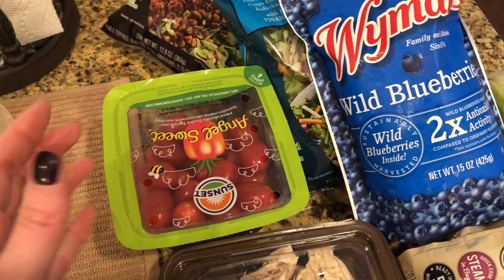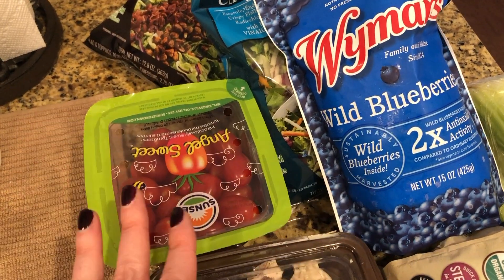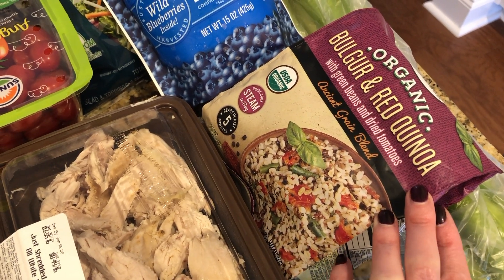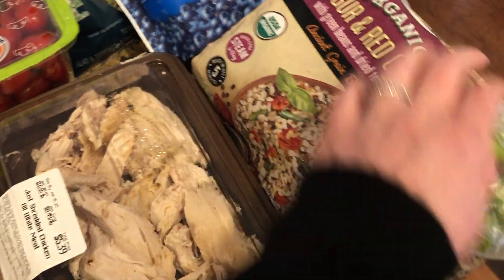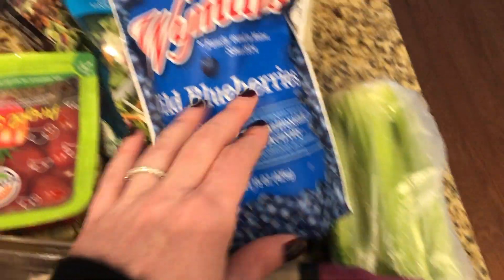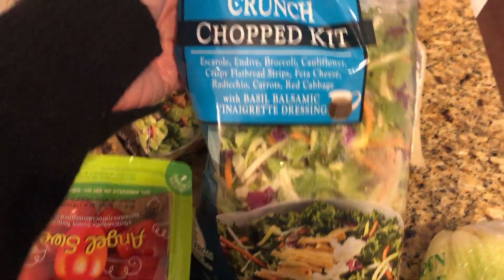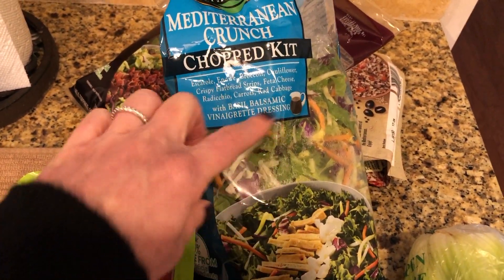I already have frozen shrimp on hand — we usually keep salmon, shrimp, and a few things like that in the freezer. I also picked up some veggie blends that I'll buy from time to time as a side with fish or something. And some celery and blueberries.